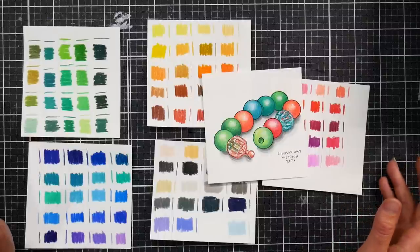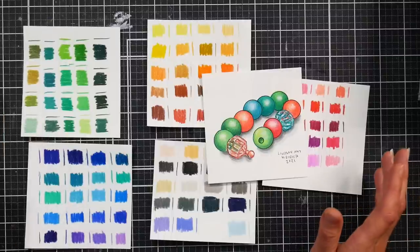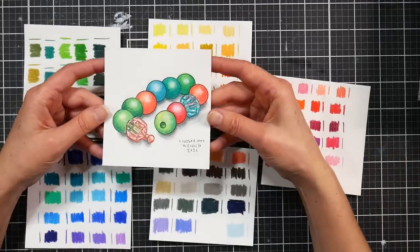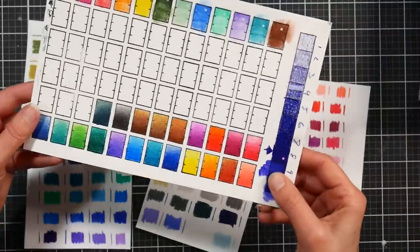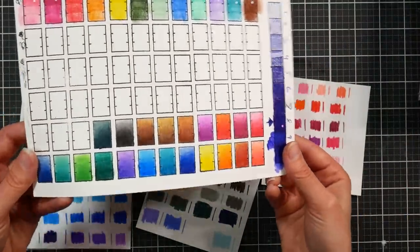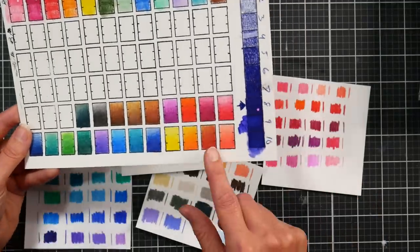If you turn closed captions on you can usually auto-translate — it's not perfect but it's pretty good — so that's a great way to understand a video in another language. You can also see a little bit of that oil pencil type of sheen to these, but it doesn't bother me.